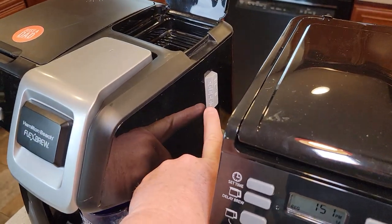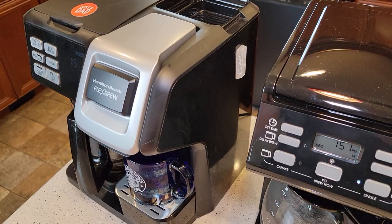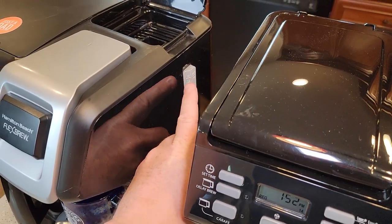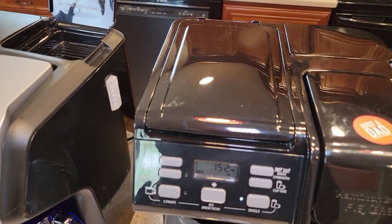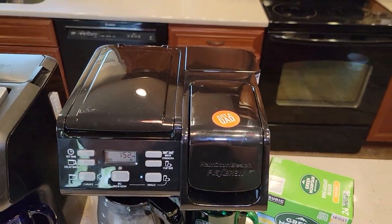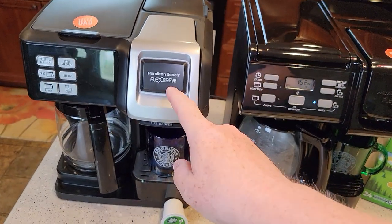On the older one, I can brew a 6-ounce through the K-cup just by putting in 6 ounces of water — 8, 10, 12, or 14 ounce. So that's one of the major differences on the K-cup side: water reservoir with less size options on the newer one, versus no water reservoir but more size options on the older one.